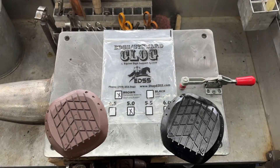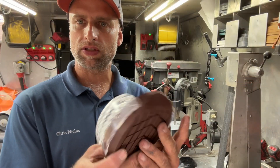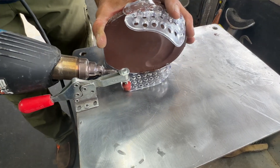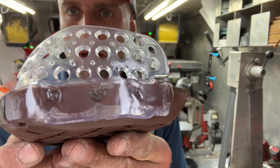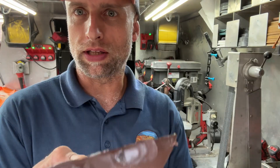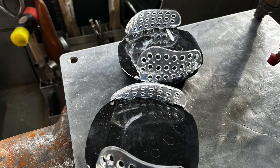The EDSS clog comes in two different types of material: a urethane rubber and a solid urethane rubber. I tried welding some cuffs to a brown clog, and it appears that it's welded really well — but look how easily this pops off, just like so. An important note: the brown does not weld to the cuffs.